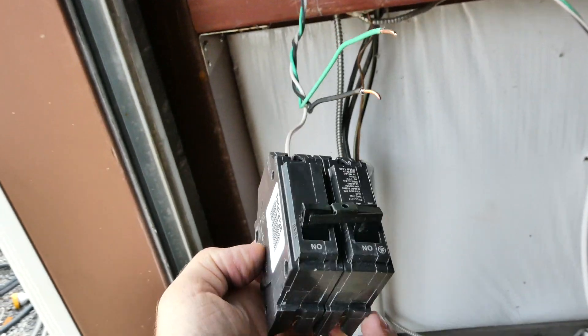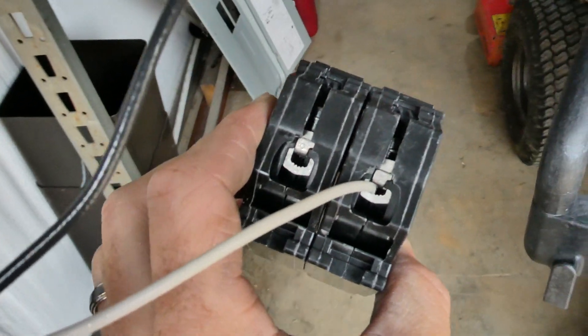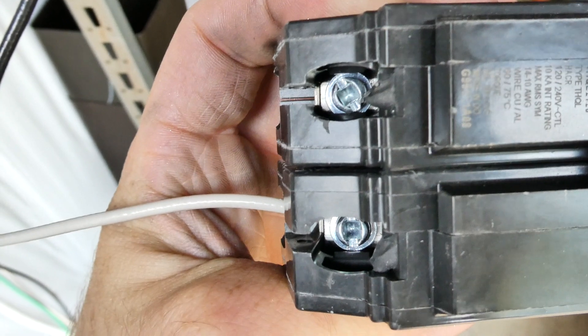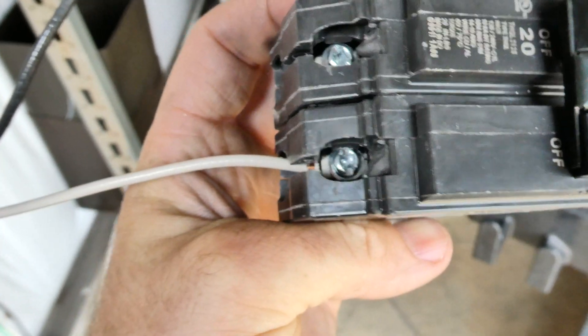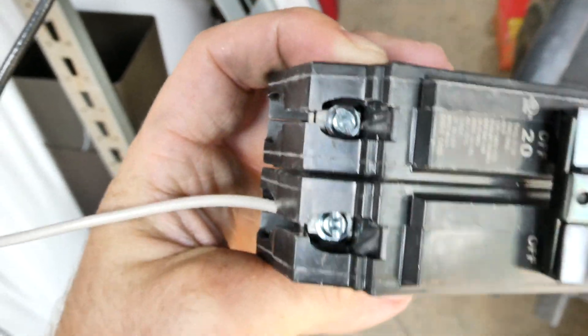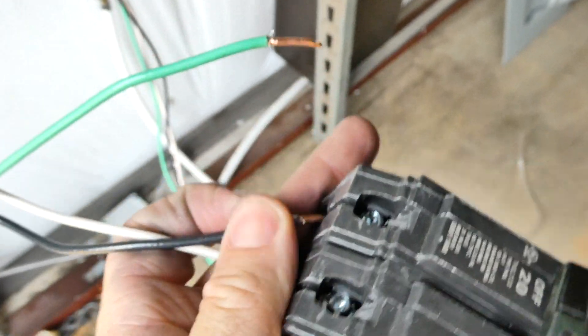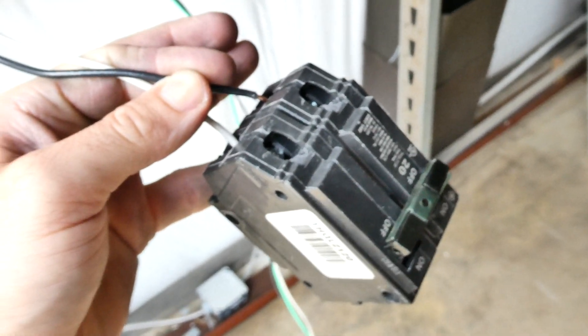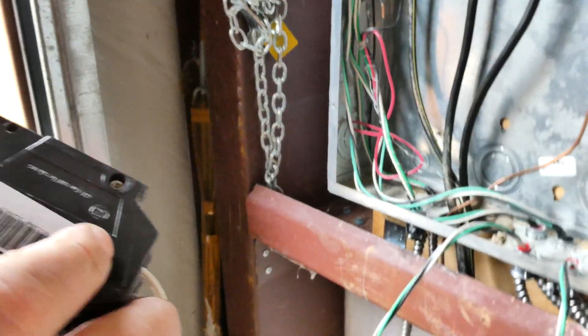Now we've got our wire run and we're going to hook it up to our breaker. You're going to hook your black and white wire into those connections — loosen the screw, which is probably a square head, number one or number two. Grab a square bit and you'll figure it out. Stick the black wire in right there and tighten it down. Then take the breaker, put the back side in first, and push it down until it clicks — now it's in.